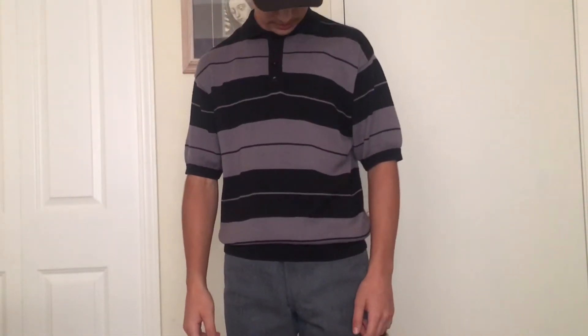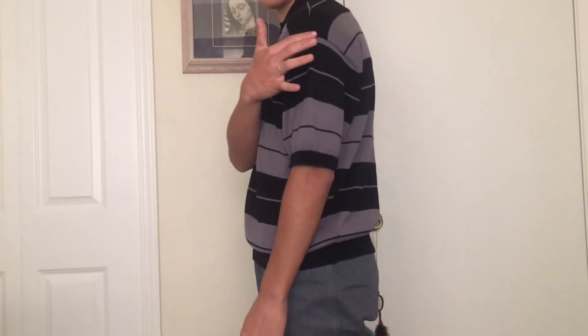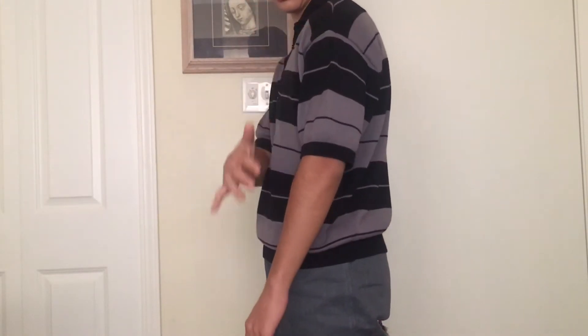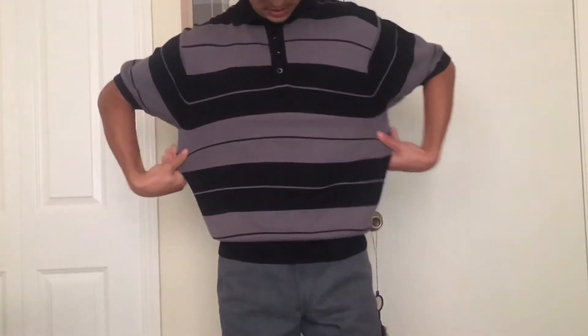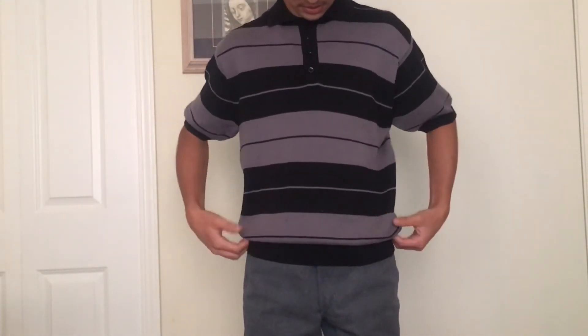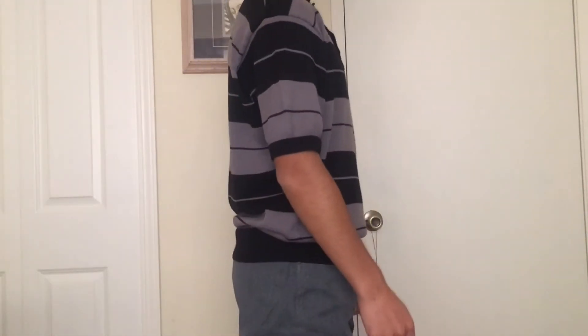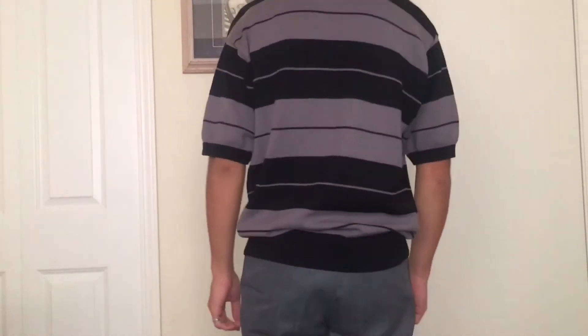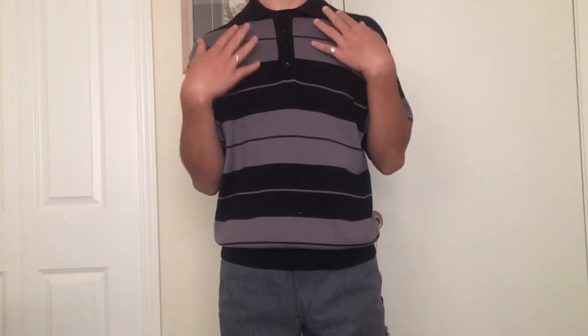I'll try both of them on now and show you guys the differences. Here's the older one — as you can see, the shoulders hang down over, the sleeves go about to your elbows, it's nice and tight on the bottom, it's still loose up here. Here's the side and back and front — you can also see the collar. Looks pretty good.